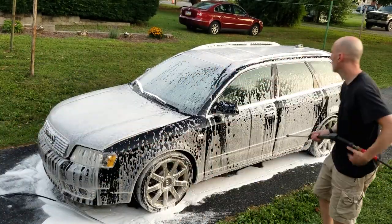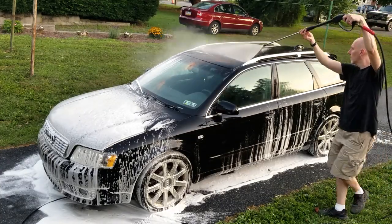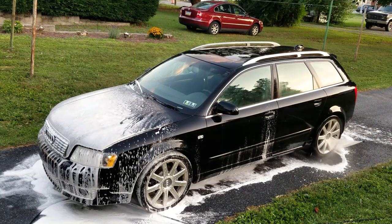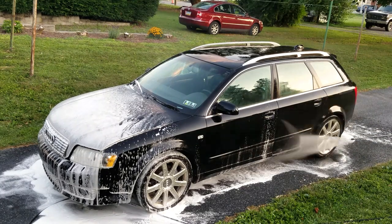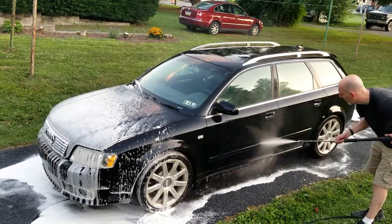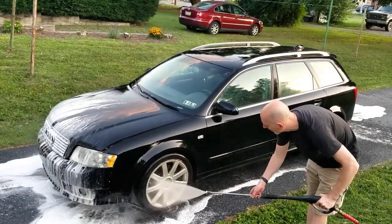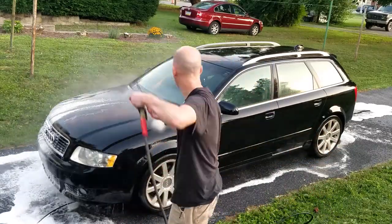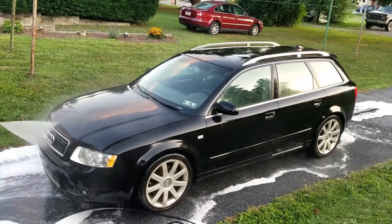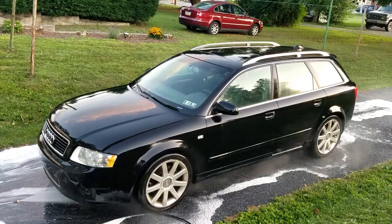Now we use the pressure washer with a wide nozzle to rinse it off. With a powerful pressure washer you need to be careful on this step because you don't want to damage the paint. Try to keep the nozzle at least a foot away from the paint. I like to rinse from the top down — this prevents me from having to go over sections multiple times. I also like to shoot the pressure washer into the wheel wells to get some of the built-up dirt there.